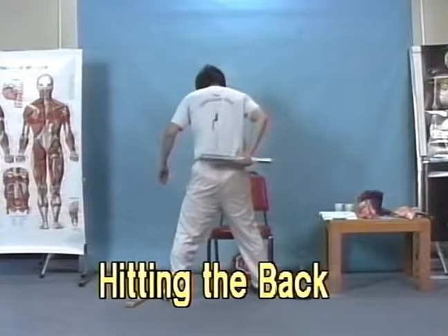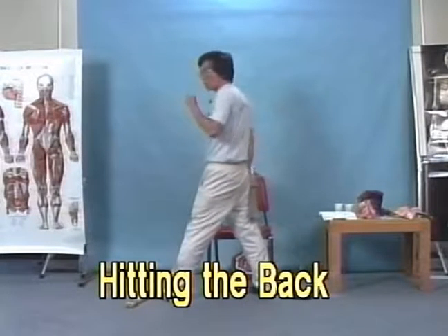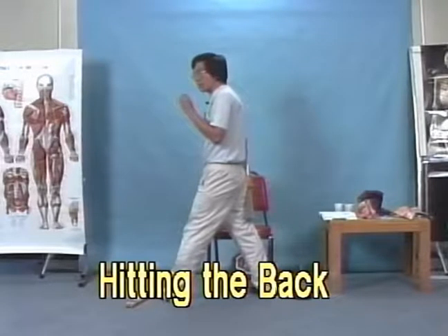The next one we do is the back. We divide the back here along the side — but don't hit on the spine itself — keep to the side when you hit up to the arm.